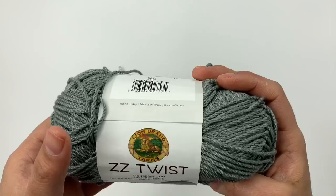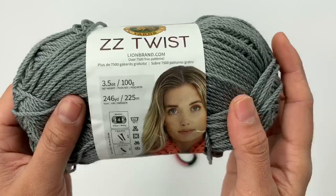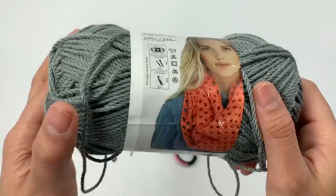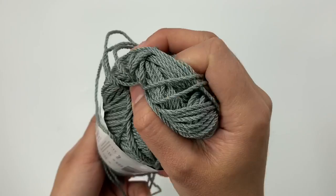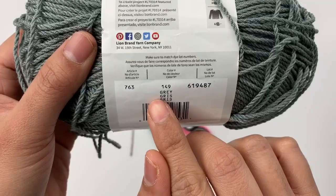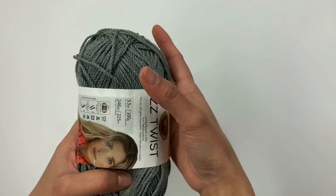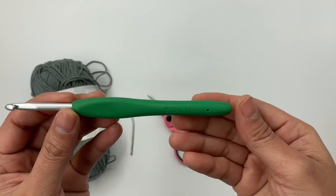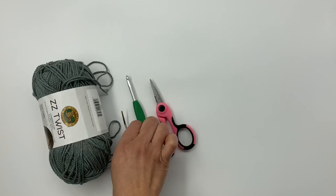For this project you will need size 4 medium weight yarn. I used the Lion Brand Zizi Twist yarn. Each ball has 246 yards or 225 meters. It's 100% acrylic, but it feels so nice — I love this yarn. The color I used is gray. For size small I used a little bit over one ball, about 270 yards total. You'll also need a crochet hook size 5 millimeters, scissors, and a yarn needle.